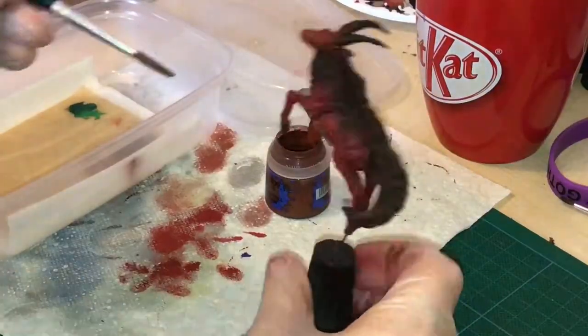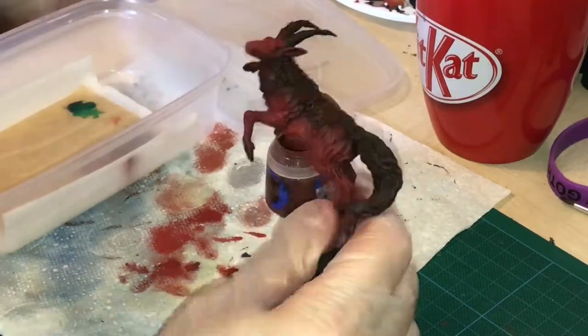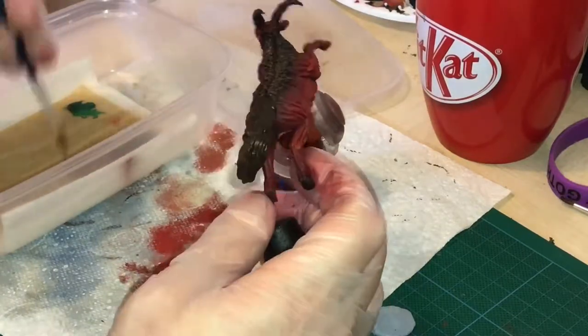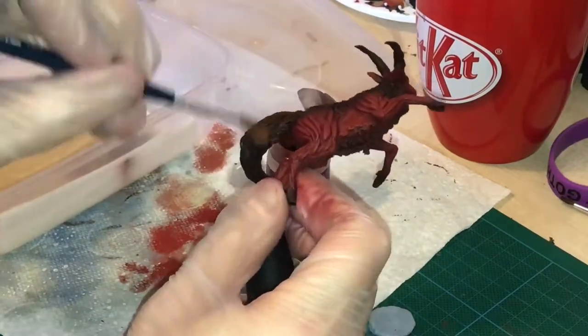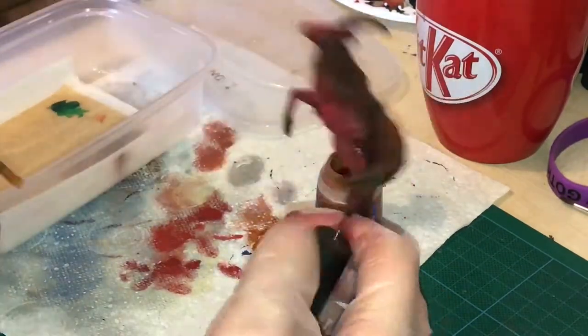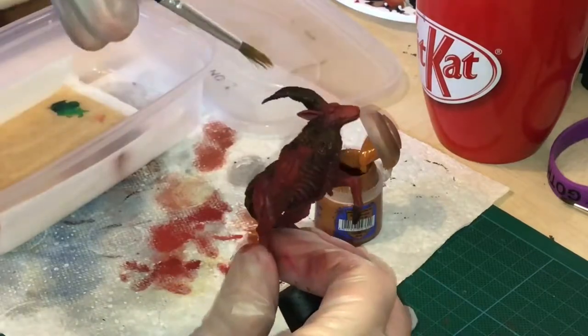I now apply Doom Bull Brown over the Rhinox Hide areas, in a very similar fashion to what I did with the muscle. I then drybrushed Scrag Brown over the top to give it a highlight.